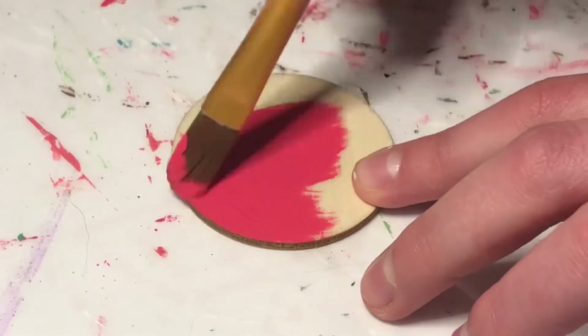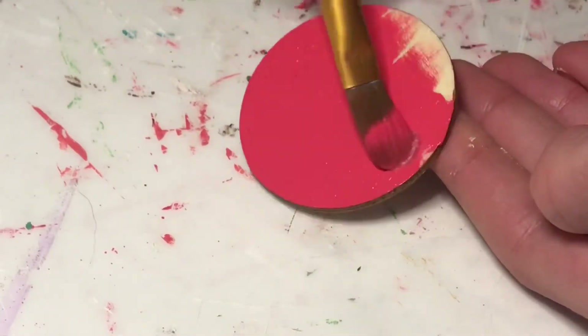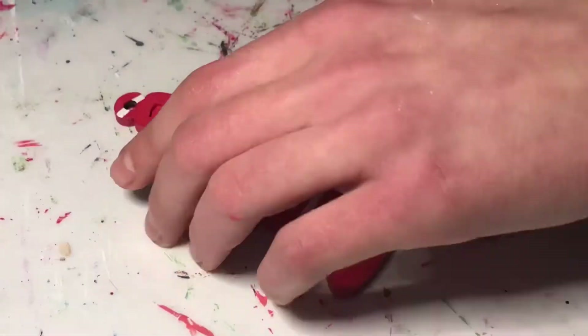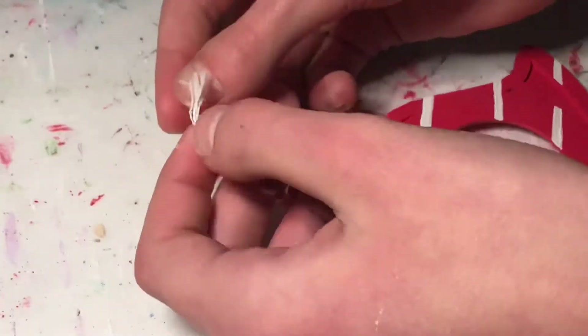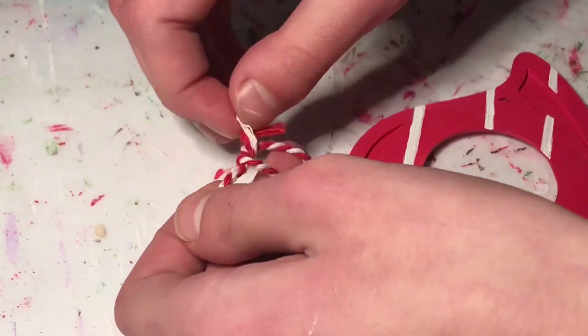I also made sure to paint the little backplate that holds the picture in red as well. Finally, I'm just going to cover the whole ornament in some matte Mod Podge, then add all of the little parts back in as well as a picture, and then this ornament is done.